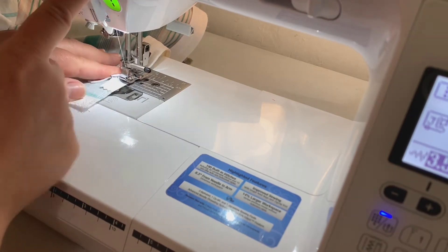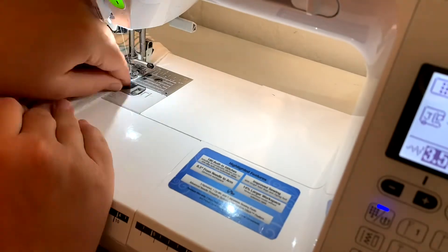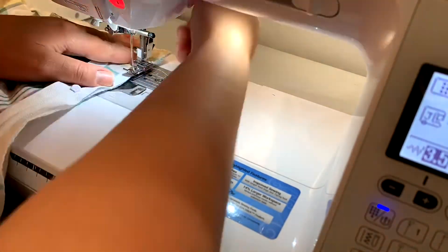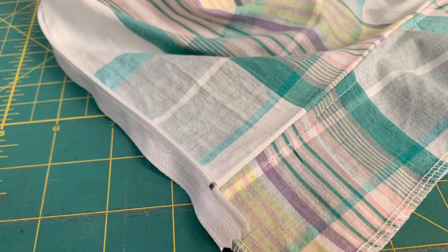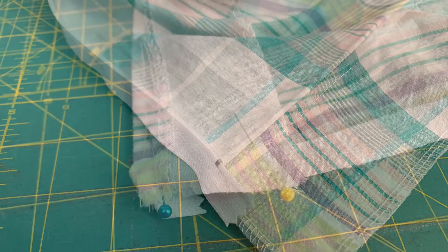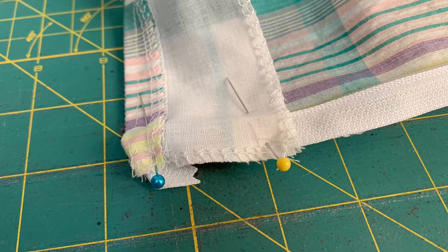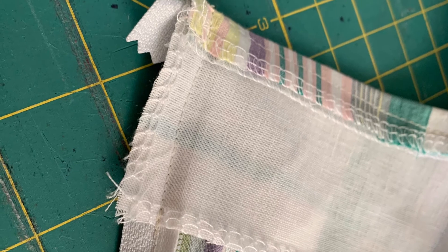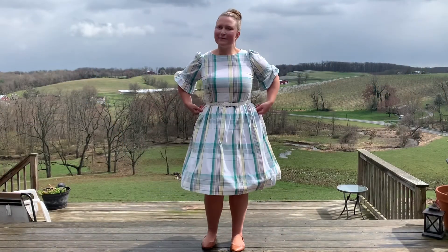Once I get to the top of the bodice, I'm going to fold over my facing. Here's what this looks like before I fold the facing down — now it's pinned down over top of the zipper, so I'm going to sew that down. Then I'm going to turn this out and that will be nice and finished.